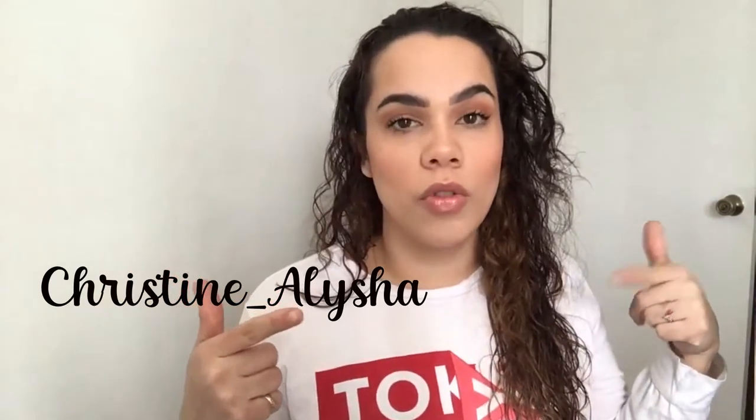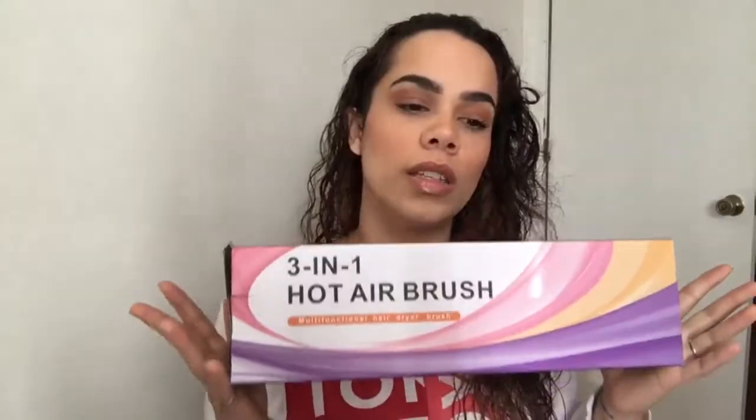If you don't follow me on Instagram, go ahead and follow me — I'll link it on screen. They sent this to me so I could give an honest review on Amazon, so let's go ahead and try it out.